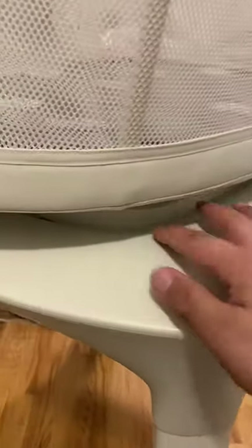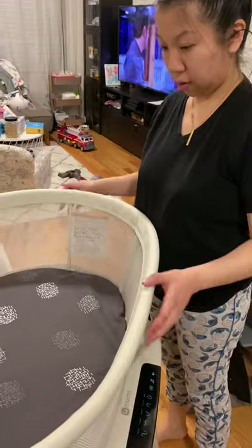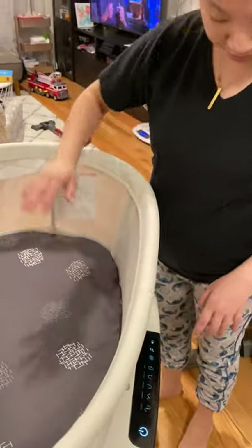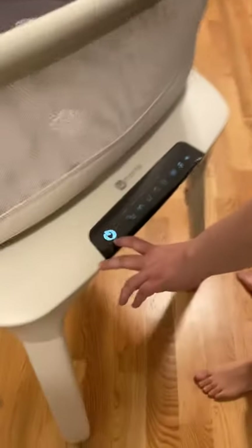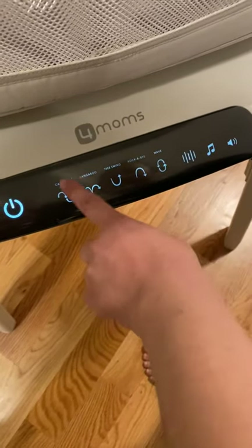Stand it up - this thing is pretty tall, very tall. She's 4'11 and you're looking at about three and a half foot. Here's the power button - there's one, two, three, four, five settings.